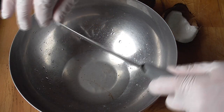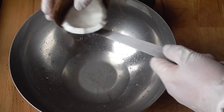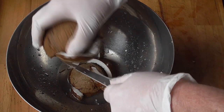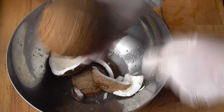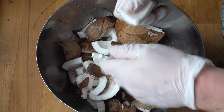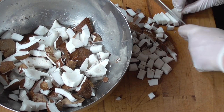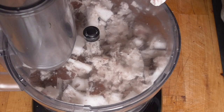Look at all that water in there. Now I'm going to use a knife that's very supple — one that bends a little bit. I'm going to cut everything into little bits, just break it all into little bits. Now we're just going to add a little glass of water, and then we're going to grind that coconut.